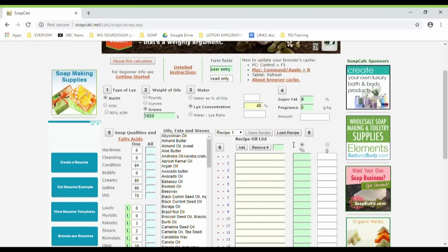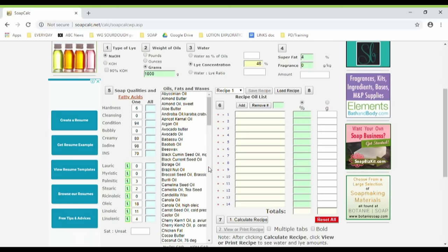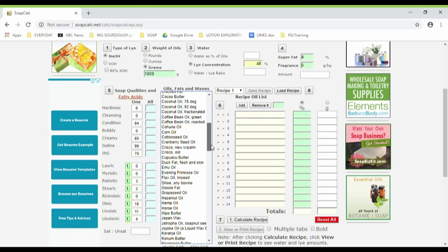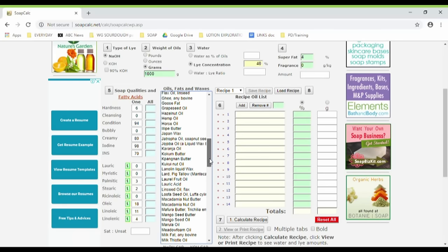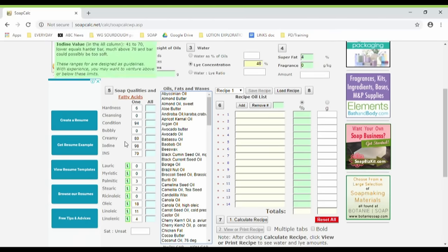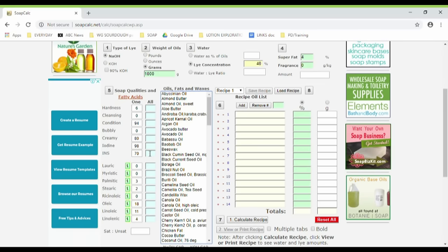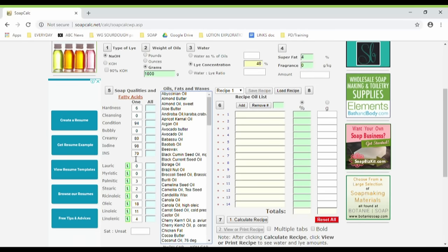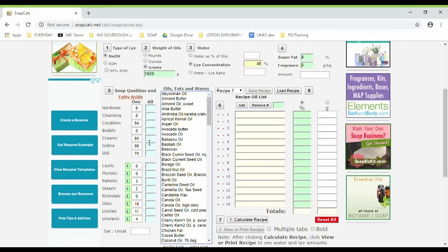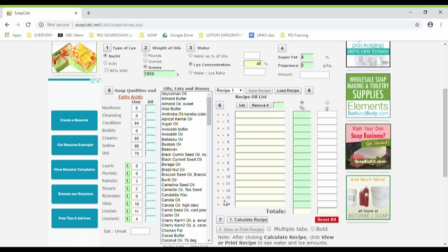The next section looks a bit confusing at the beginning, but basically these are all of the possible oils. You can click and drag on this sidebar to look at all the different possible oils and fats you can use in your soap recipes — it's pretty awesome. This section here — number five — depending on the oils you put in your recipe, tells you what fatty acids are in your soap and what sort of characteristics they provide for your soap bar. For example, here it's got all the soap qualities: hardness, cleansing, conditioning, bubbly, creamy, the iodine level, and INS.